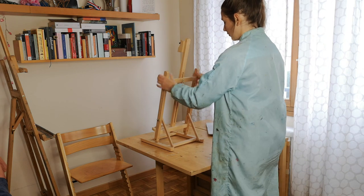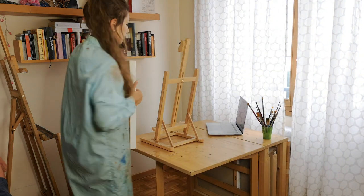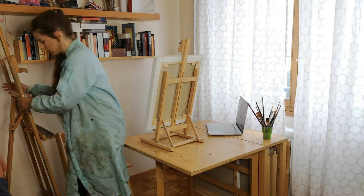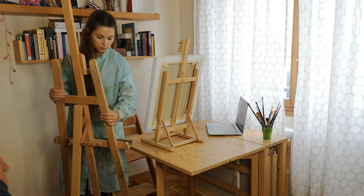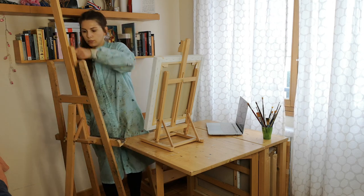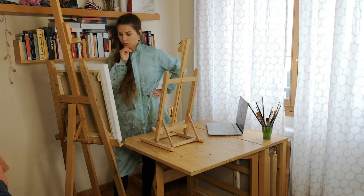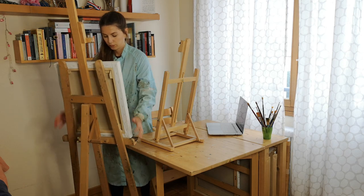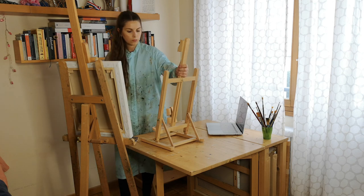For example, if I need to paint smaller pieces, I can use this table easel and just work sitting in front of my desk. Whereas if I need to work on bigger pieces, I can use my bigger easel to support the canvas and the desk to support the materials, or I can fold the top board of my desk to have more space in front of me.